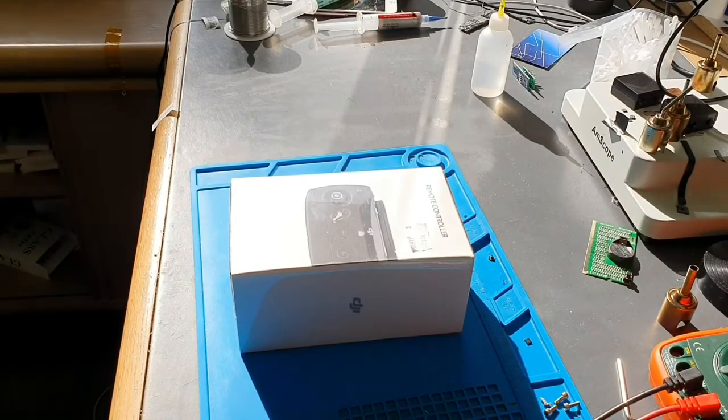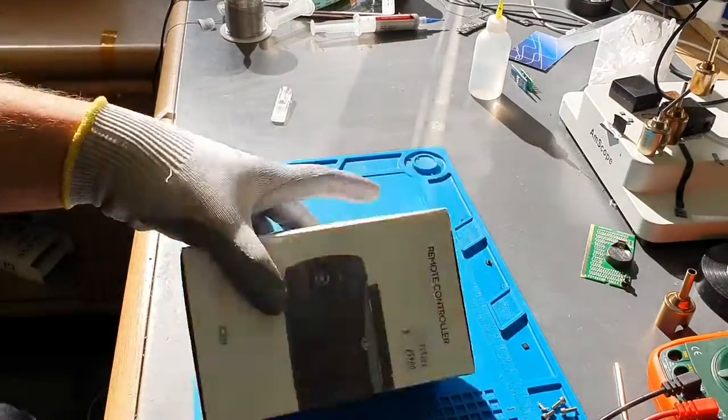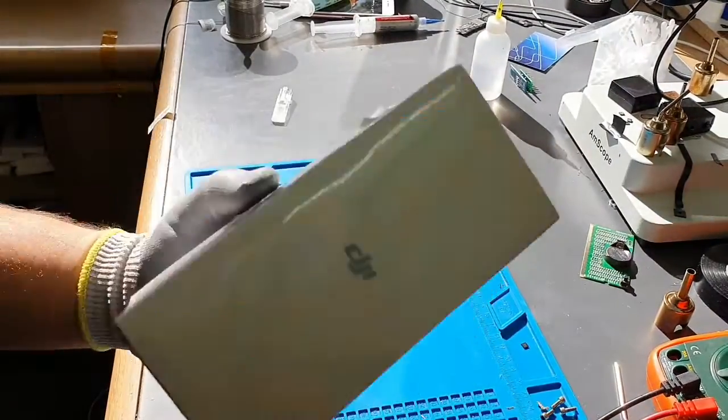Hi guys, this is Obi from Gazerfix. I have a DJI Spark remote controller that I'm going to show you how to disassemble.